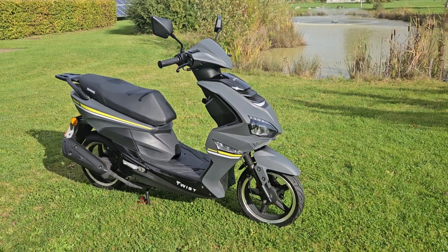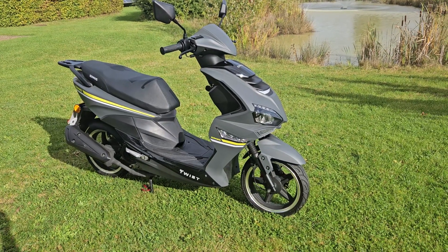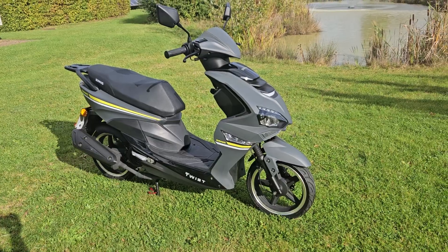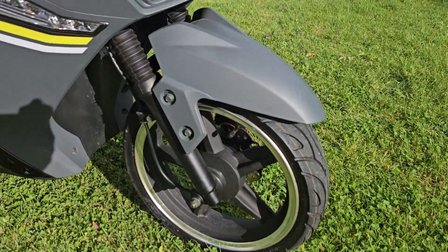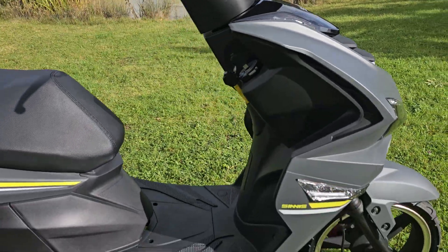Here we have for sale a Sinis Twist 50cc moped on a 73 plate. It's done 42 miles and it's ready to go to its new owner. I'll show you around the bike — there's no damage anywhere. It's an immaculate bike, as you'd expect with 42 miles on the clock.